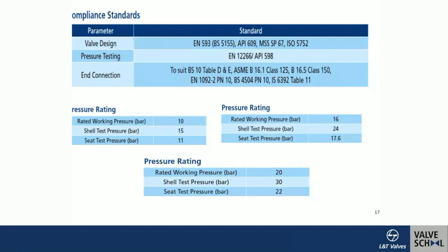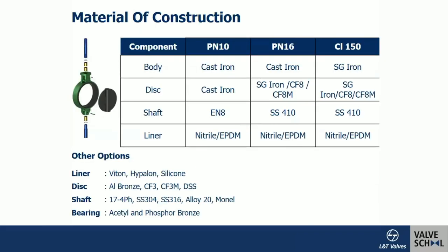For PN16 valves with a rated working pressure of 16 bar, the shell test is done at 24 bar (1.5×) and the seat test at 17.6 bar (1.1×). For Class 150, the rated working pressure is approximately 19.2 bar; the shell test is at 30 bar and the seat test at 22 bar.